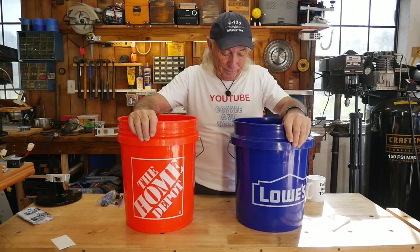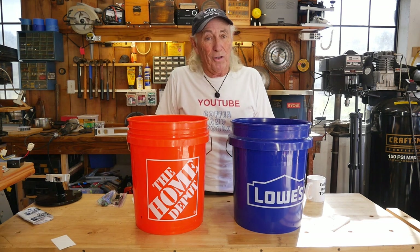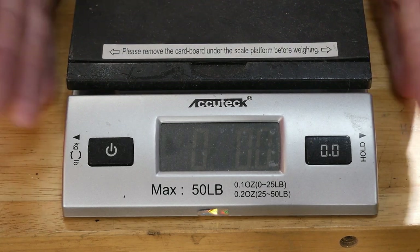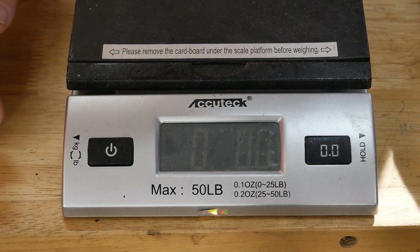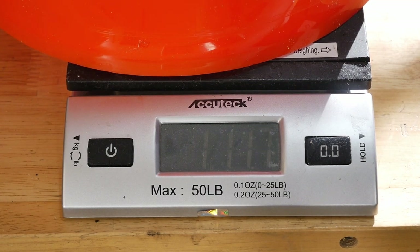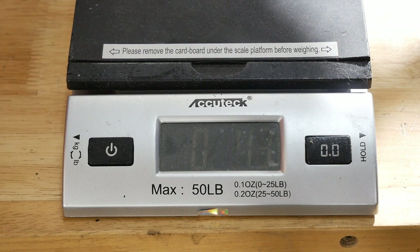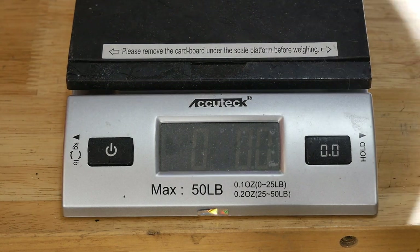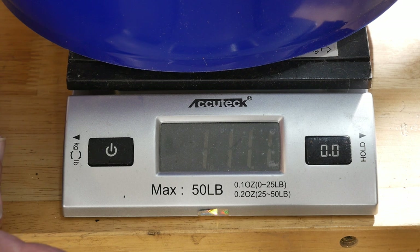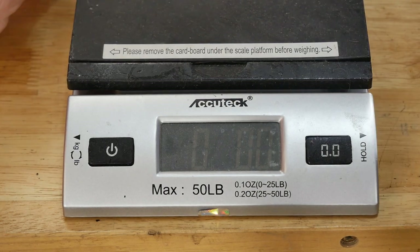Do they weigh the same? Only one way to find out. This is one of the scales sold by the United States Post Office, so it's a recognized, pretty accurate scale. We're all zeroed out and we're gonna do the Home Depot bucket first: one pound, point one one seven. The Lowe's bucket — zeroed out — one pound, point one one one.